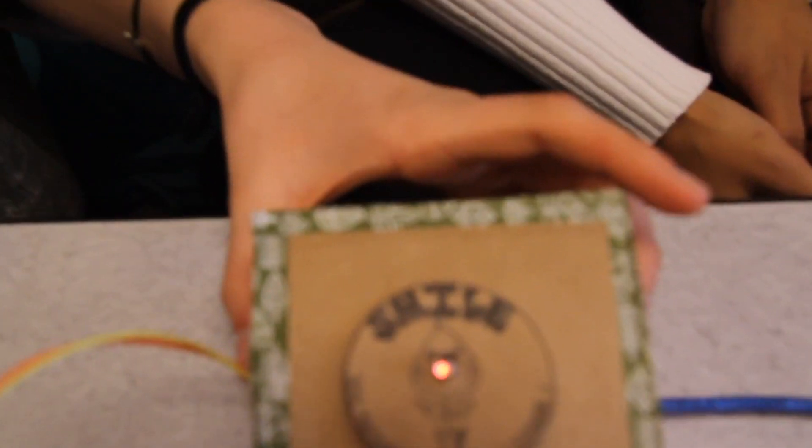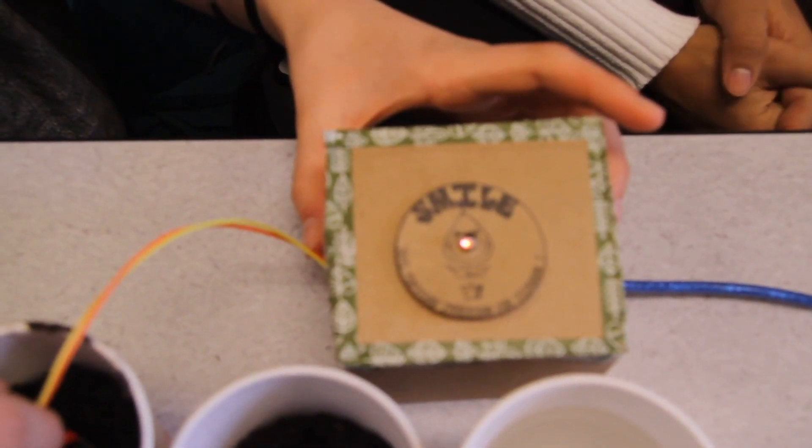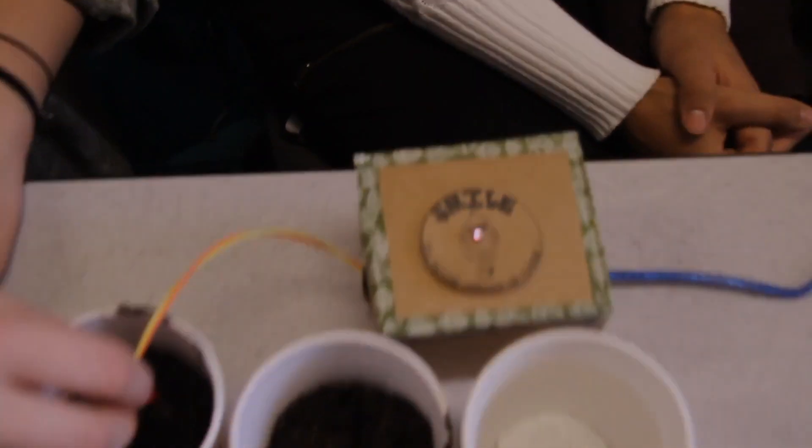And then completely dry soil is red. It says, 'I'm thirsty. Water me, I'm thirsty.' So excited — thank you, you are the first!